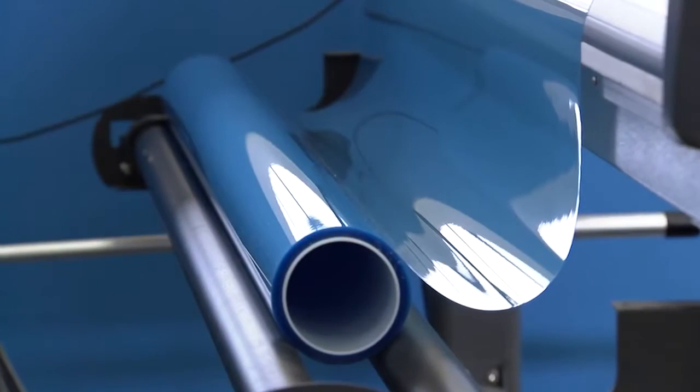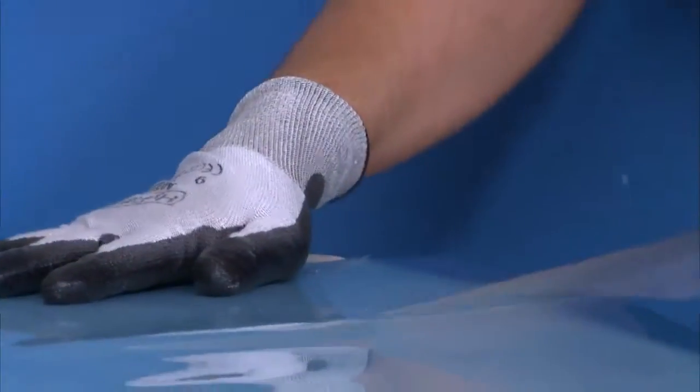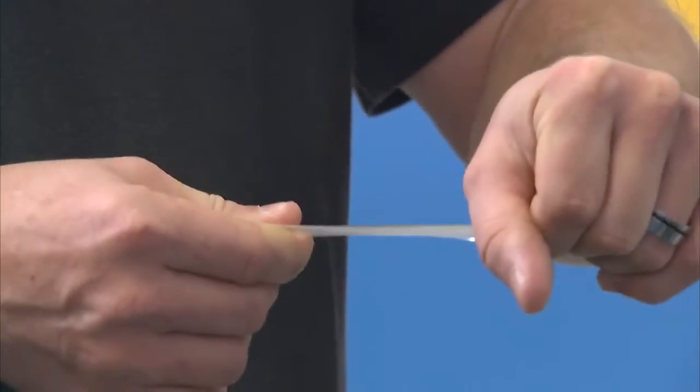ClearShield Pro also comes with professional grade benefits for installers. 60-inch or 1.5-meter rolls allow you to protect entire sections, like hoods. The innovative blue liner makes seeing computer cut lines and weeding easier. Advancements in material science mean that ClearShield Pro is more durable and flexible and does not require the use of a steamer to apply.